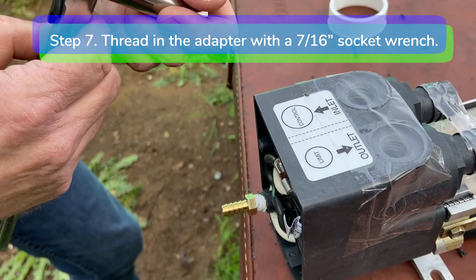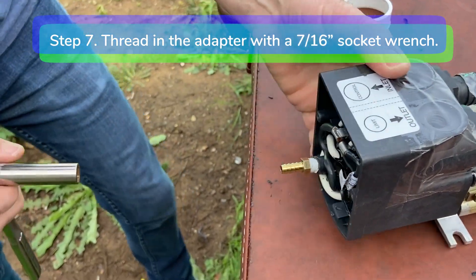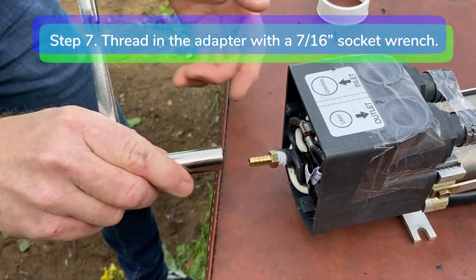Step 7. Thread in the hose barb adapter using a 7/16 inch socket wrench.